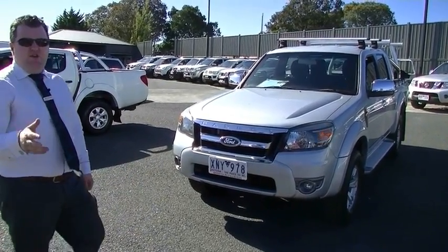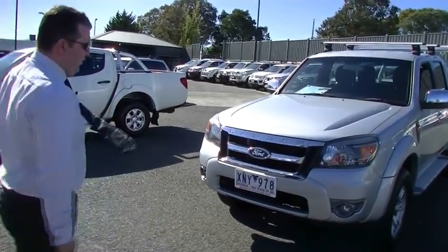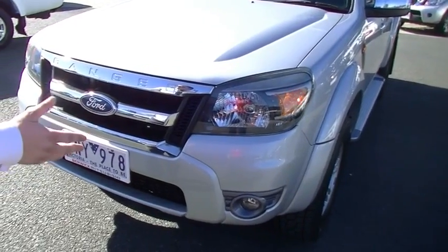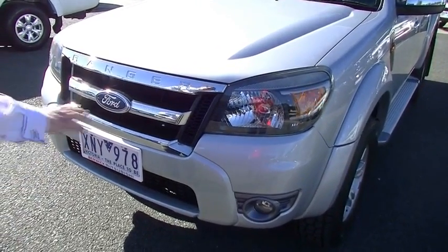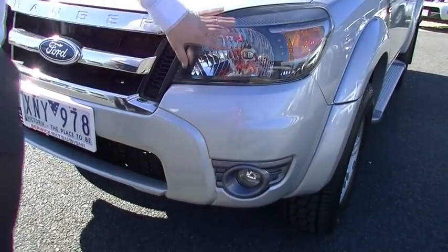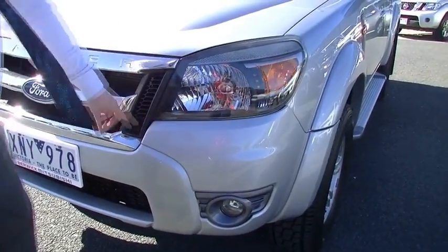This video is going to be mostly about condition and quality, so let's go for a quick walk around the car. Starting off with the bumper bar — metallic silver, quite a nice colour, a lot better than a standard white. No signs of stone chips or anything like that. Being an XLT, you do get fog lamps, nice big clear headlights with a black surround. It's quite a cool look.